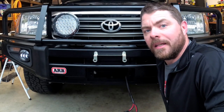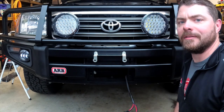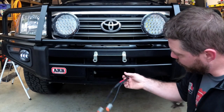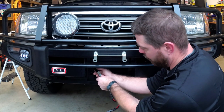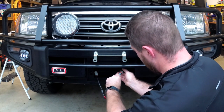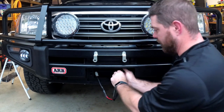Alright guys, I'm finally done. I have the relay box in, I've got the lights installed, I've got all the wiring done — everything zip-tied up except for this last little fitting over here. All I need to do is plug in these lights and try them out. I'm gonna plug them both in and zip-tie up this wiring after the test.